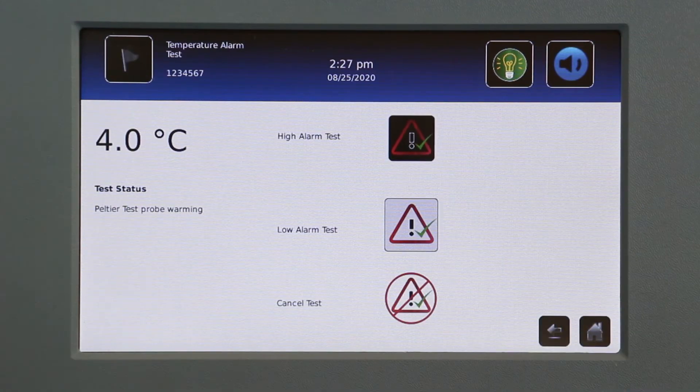The icon for the selected test begins to flash. Temperature changes are displayed in the temperature display on the left side of the screen. As the temperature moves into an alarm condition, the temperature reading turns red.